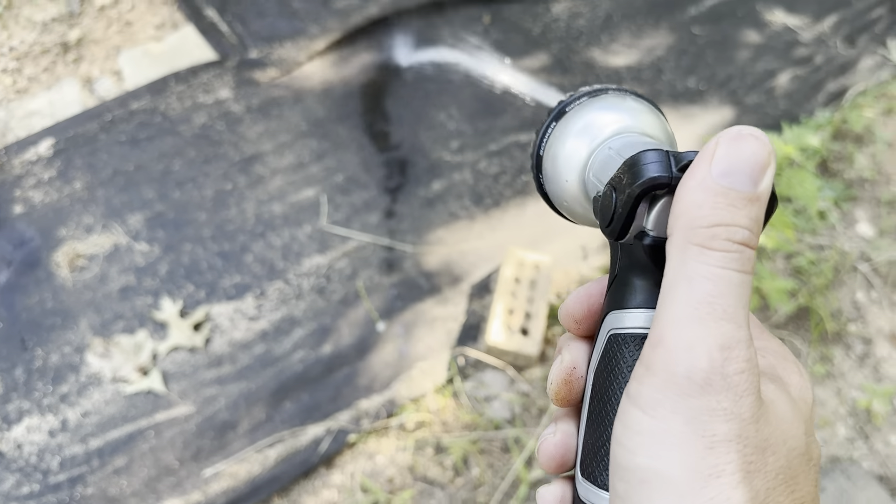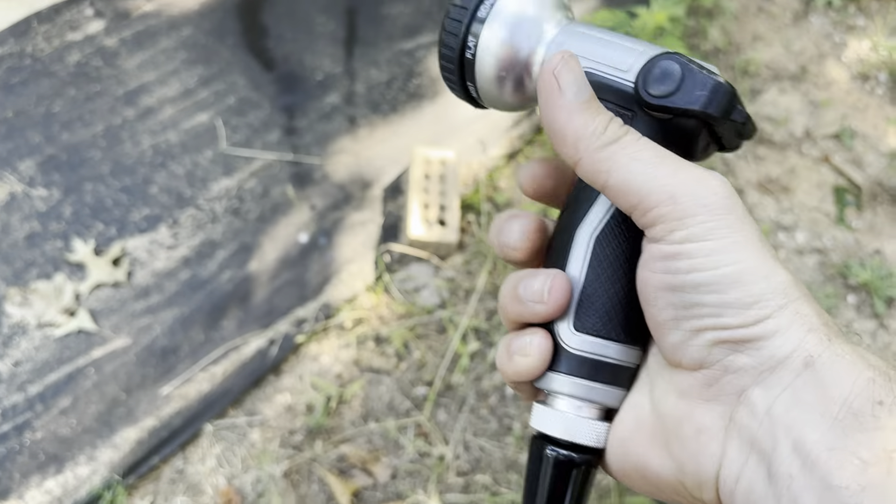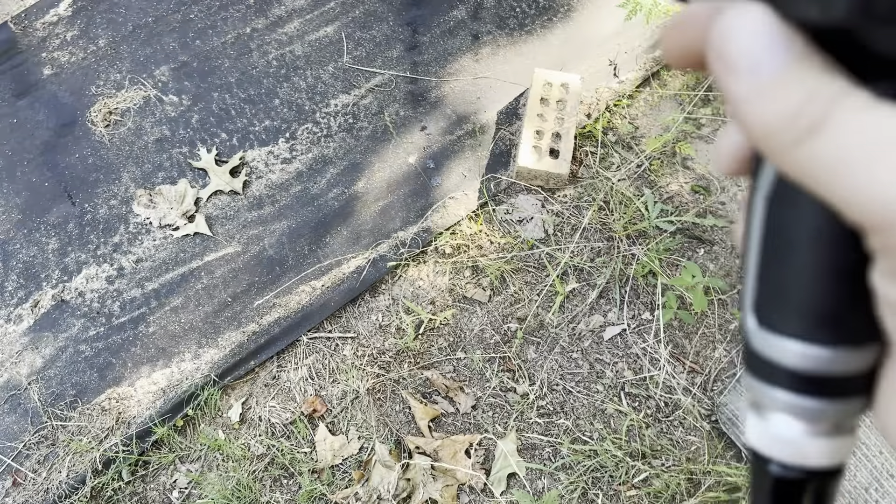This one is going to have a little button on the back that you use with your thumb. That's a nice feature — it just pushes up and down with your thumb versus having to constantly hold it. So if you know you're going to be watering a garden or something like that, that is a nice feature.